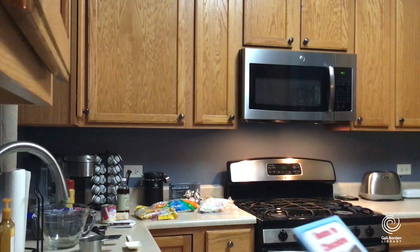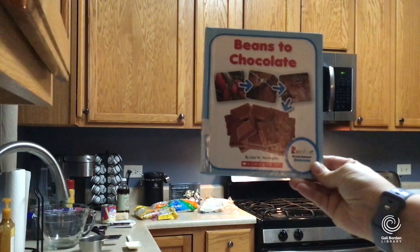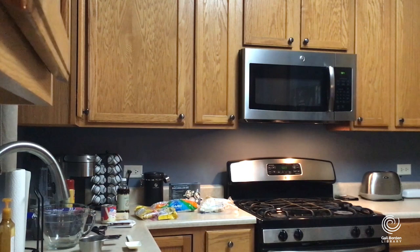Since we have National Cocoa Day coming up, I thought it'd be interesting to talk just a quick minute about how we get chocolate, because I do a lot of STEAM programs. Here's a book I really like called Beans to Chocolate. It's a nonfiction book — an easier nonfiction book. It's really cool because it talks about the process of how chocolate is made.